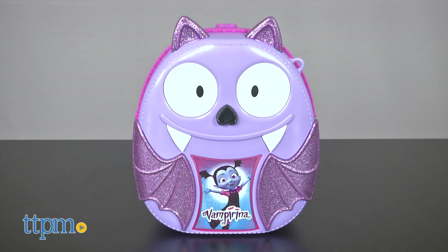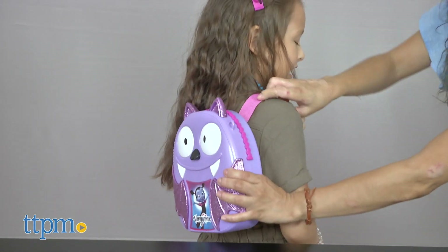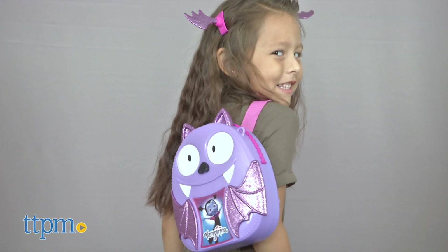The plastic backpack looks just like the one Vampirina wears on the Disney Junior show. They'll be able to carry the backpack, which has only one strap, on their backs to carry around all their bootastic accessories.